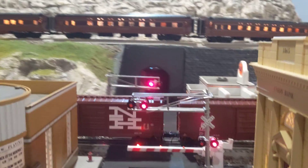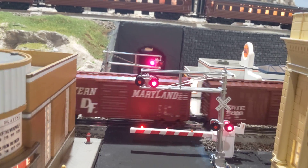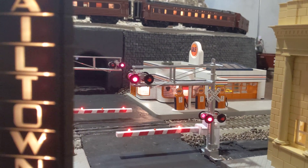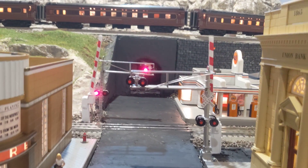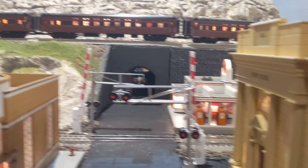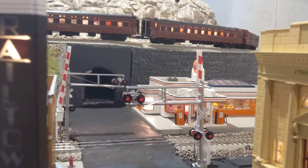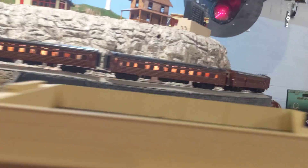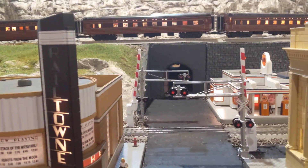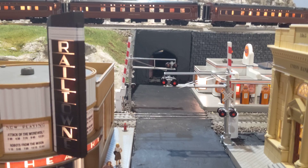Another thing to note: I did rewire the MTH signals. For some reason, you can't set the signal to clear — it goes to approach first. I didn't like that; it's not prototypical with approach-lit signaling, which is sort of what I want to replicate. So I basically bypassed their circuit board to do what I wanted it to do, and I'm pretty happy with it. If you're not familiar with approach-lit signaling, it was a concept designed to save electricity — the signal is only on when a train is in the block. When there's no train in the block, all the lights are turned out because you don't need to read a signal for a train that's not there.